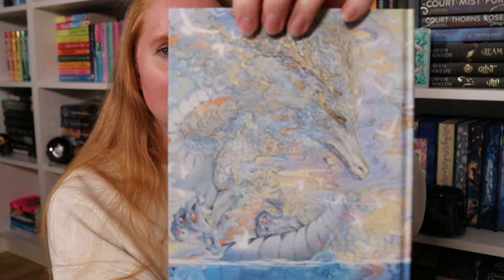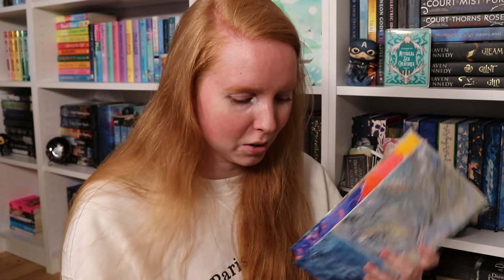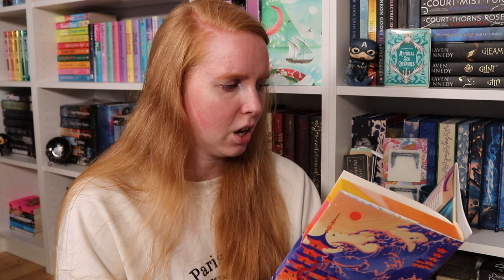This book is also signed plus it has a stamp, which is pretty cool. I don't know why it smells like perfume. The end pages are the same in the back — this is stunning. Look at all that little detail on this creature! Very nice edges as well — I love the color combination here, it's very sunrisey over the water.